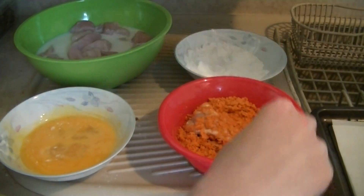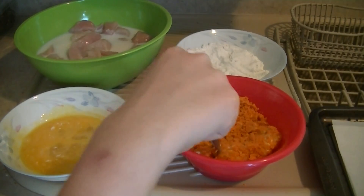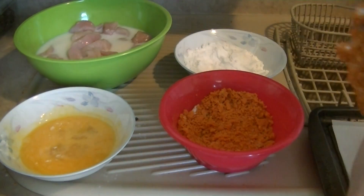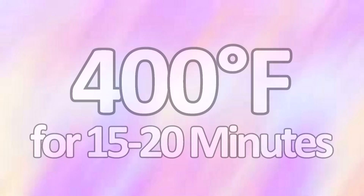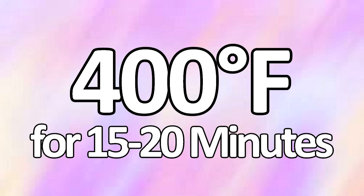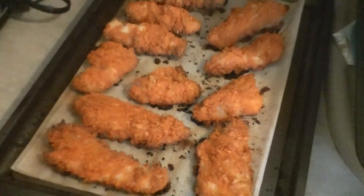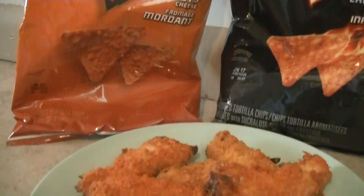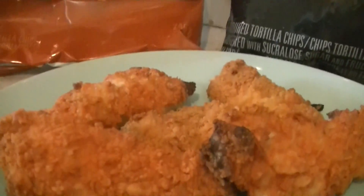Place them on the cookie sheet when you're done and do this with all of the chicken. Then bake for about 15 to 20 minutes in a preheated oven at 400 degrees. On the left here is the original zesty cheese and over here is the sweet chili heat — and they are so good! This recipe is awesome and super quick, so I hope you guys enjoyed it!